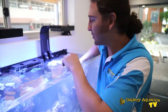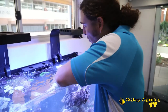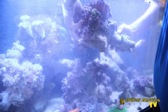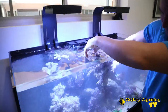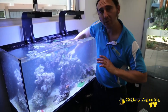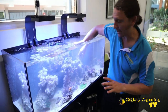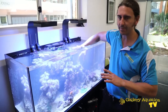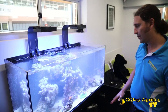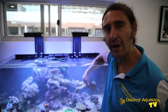We finally got out the humbug damsel and to do so I had to take out a lot of this rock and coral, so I'm just putting it back in and placing it roughly in the same spot for now. Given that we had to take all of this out, it means we're going to have to rebuild the whole tank, which isn't a big problem - we were sort of expecting to have to do that anyway. Now we'll work on the rock work and then we'll do the filter.